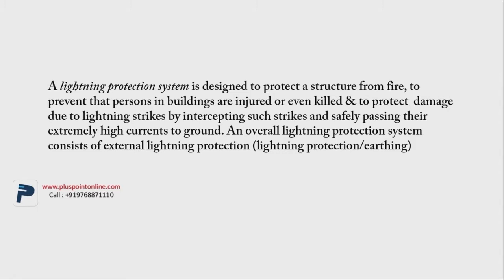What is a lightning protection system? I'll explain it very simply. The lightning protection system is a system that protects the building and the people living in the building from the lightning strike. During the monsoon season, there are a lot of lightning strikes, so to prevent any damage, there's a system which is called the lightning protection system.